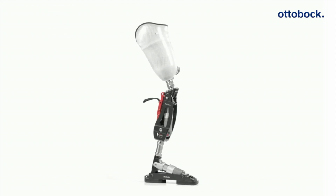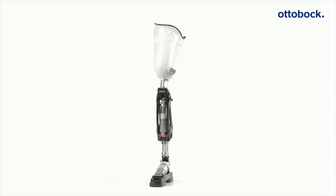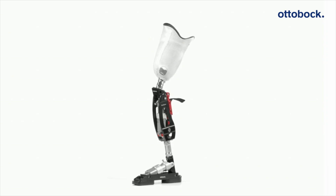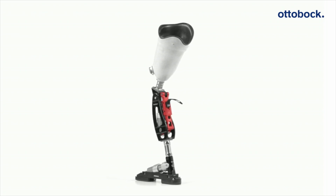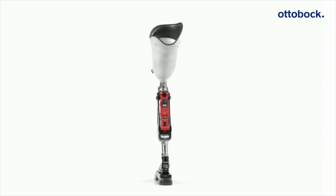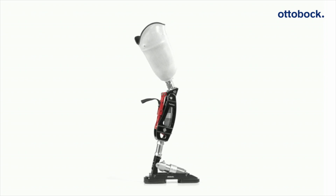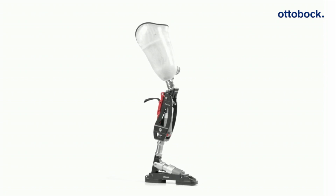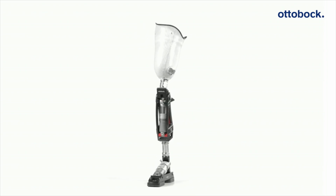The Pro-Carve is a sports prosthesis for recreational and professional athletes with lower limb amputations. It creates targeted support for skiing, snowboarding, and other sports with similar motions such as wakeboarding or water skiing. The foot and knee combination is suitable for knee disarticulation and above-knee amputees, while below-knee amputees can take advantage of the Pro-Carve foot component.